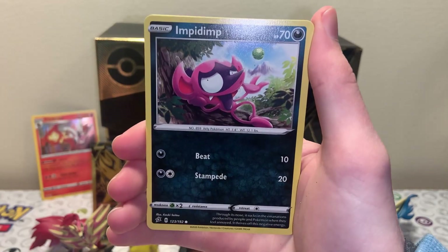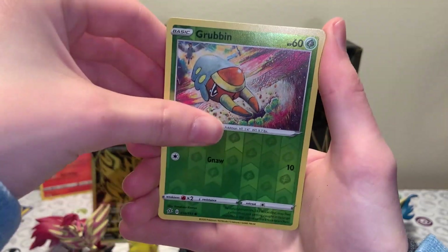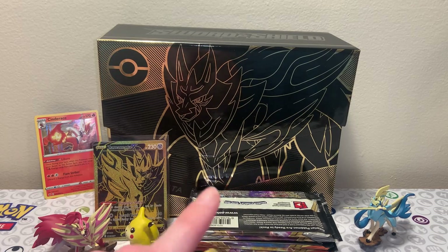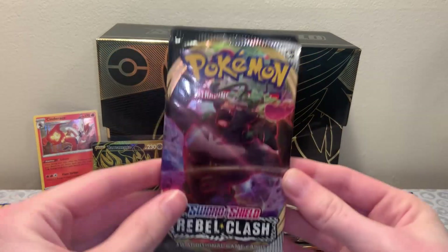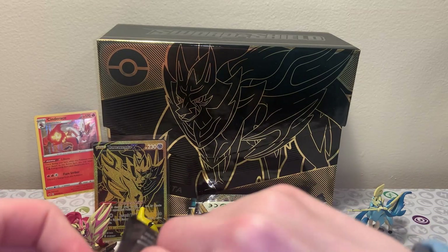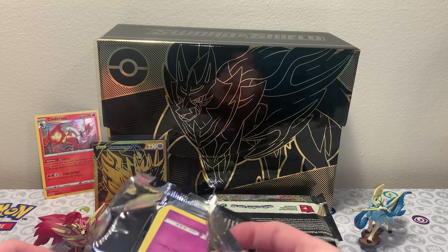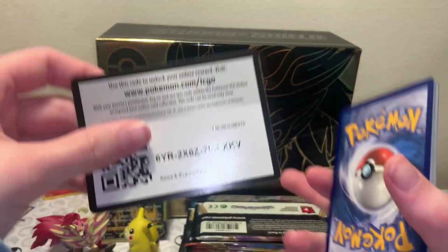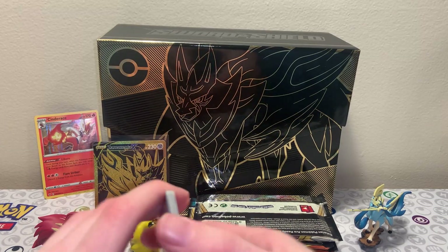I opened up a Vivid Voltage booster box in two parts because let's be real, Pokemon's expensive. Grubbin Reverse and a Galarian Darmanitan Regular Rare. At the beginning of this channel I had to split up my openings in two different parts - can you blame me? It's not cheap to collect Pokemon cards, but it's still fun. During that time I got a little promotion at my job so I made a little bit more money and was able to do booster boxes in one part.